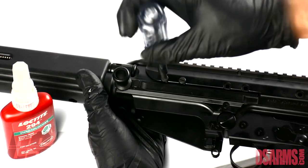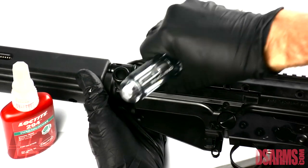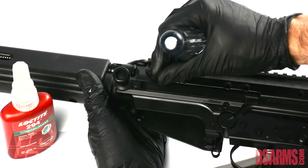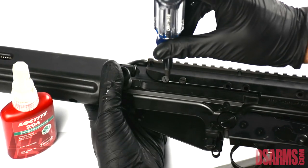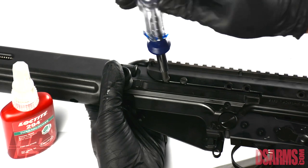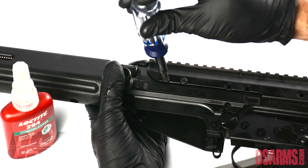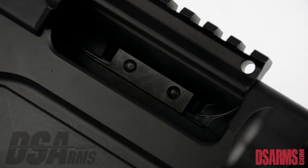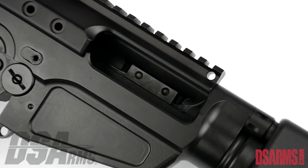Remove the first screw and apply Loctite. Hand tighten firmly but make sure not to over torque. Verify that the plate is in its grooves and flat in the receiver.